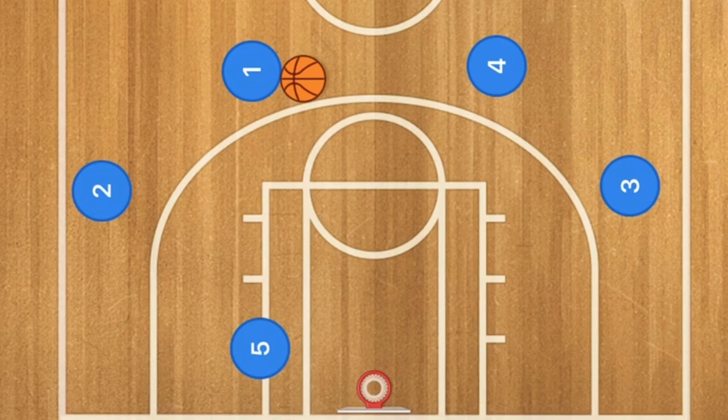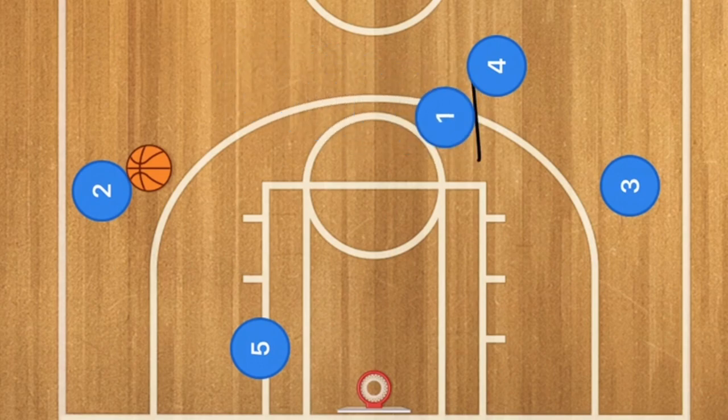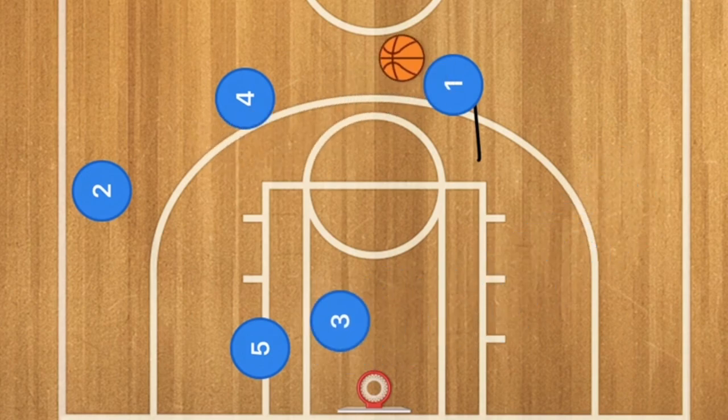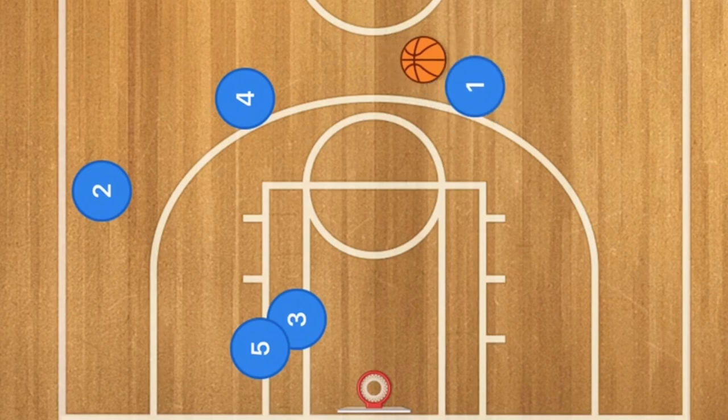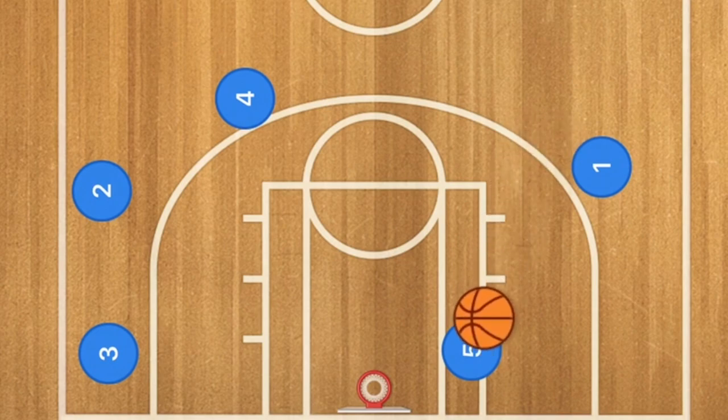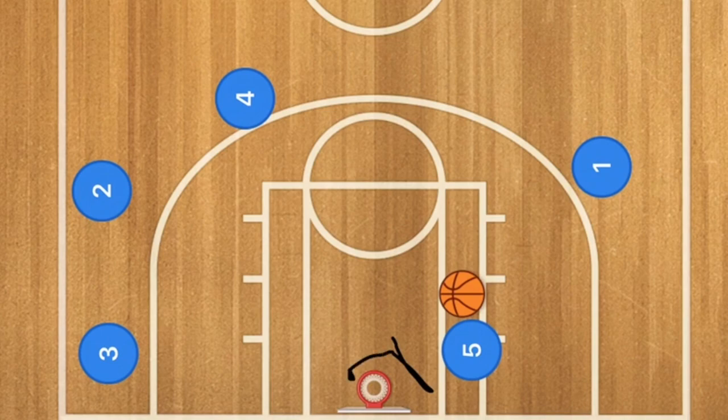In our third basketball play, player one passes the ball out to player two, then player one goes to screen for player four. Player four fills player one's spot. Player two passes to four, and four passes to player one. At this time, player three sets a screen for player five so that when player one gets the ball, player five uses that screen to get to the low post. Player three clears out — if there's a switch, that's perfect; if not, player five is still one-on-one close to the basket.